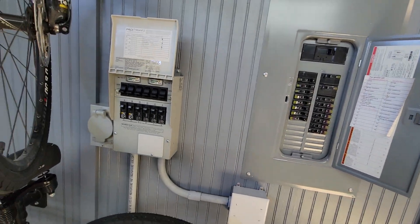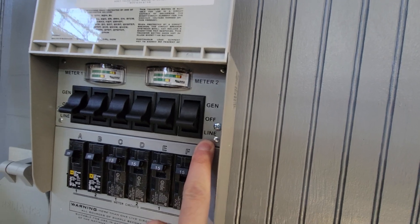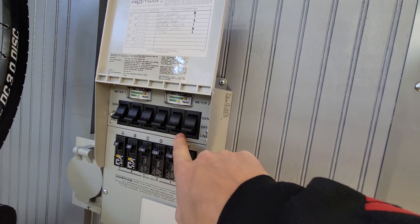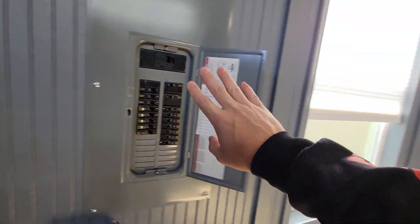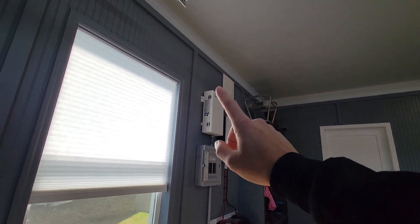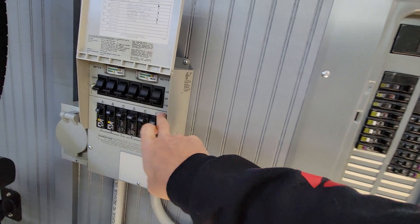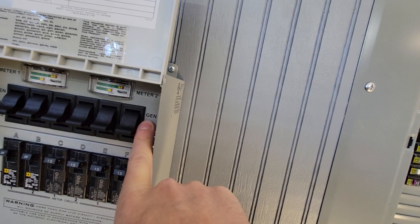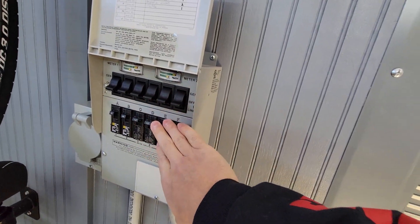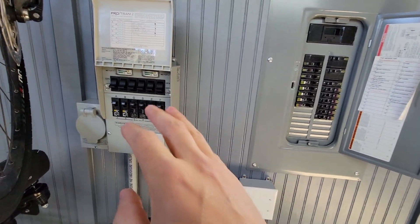Right now as you can see this box is live — all these switches are down to the line position, meaning power is coming from my main circuit breaker over here to the generator transfer switch and sending that power back to the individual plugs in the house. In the event of a power outage, I flip the breakers on my batteries, turn on the Growatt inverter, turn on the transformer, and the breaker that sends power back across this line to the transfer switch. I just switch it from line power to generator power, which bypasses the main grid and sends battery backup power to the circuits in the house.